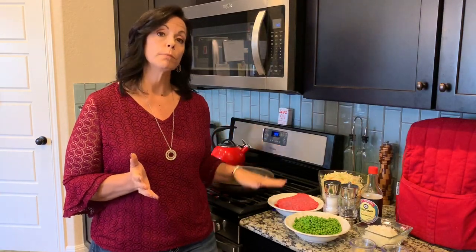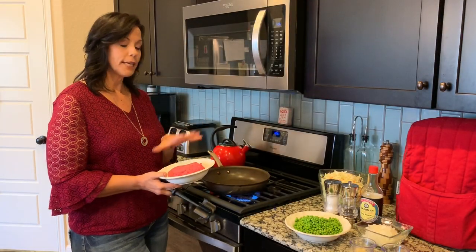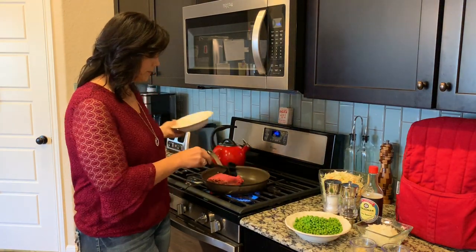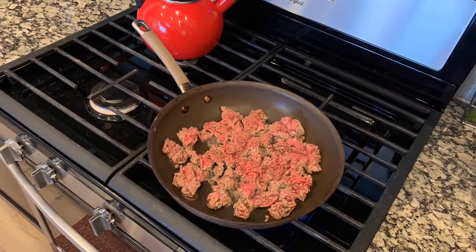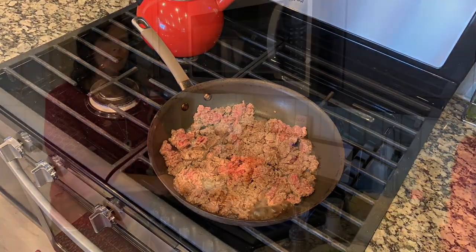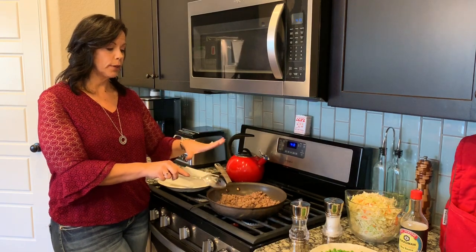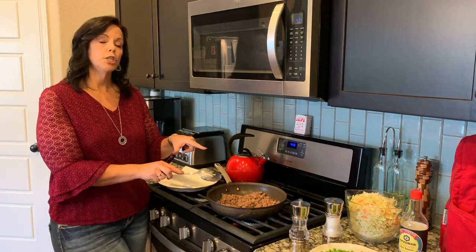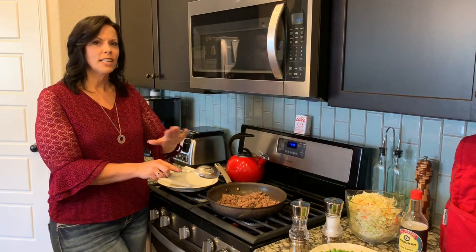So the first thing I'm going to do is brown the ground beef. My pan is nice and hot. I'm going to get the ground beef in there and get it nice and caramelized. Now that the ground beef is nice and brown, I'm going to drain it on a plate with a paper towel underneath just to drain a little bit more of the grease. I do want to leave just a little bit of the grease in the pan so it glistens. Then I'm going to add the onions and garlic and just brown those a little bit.